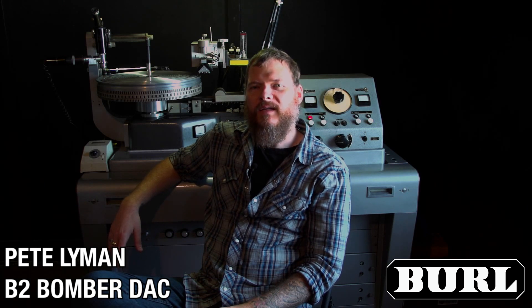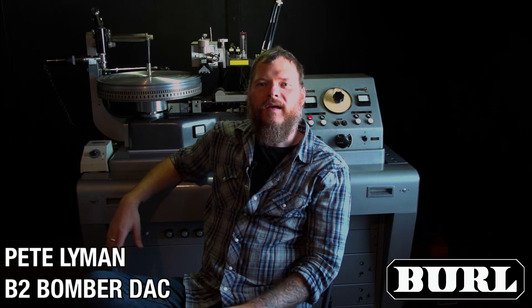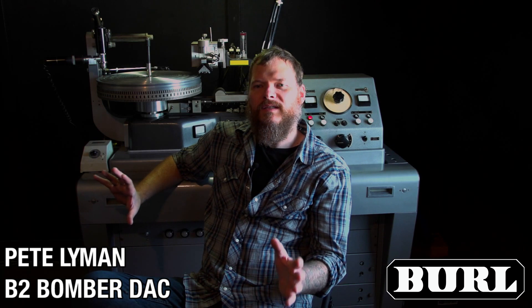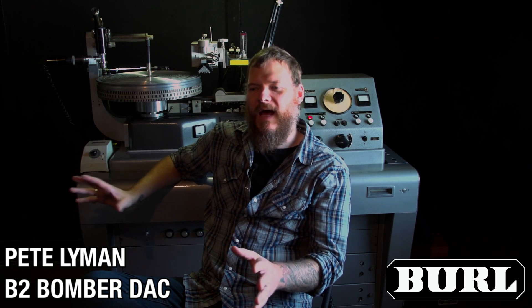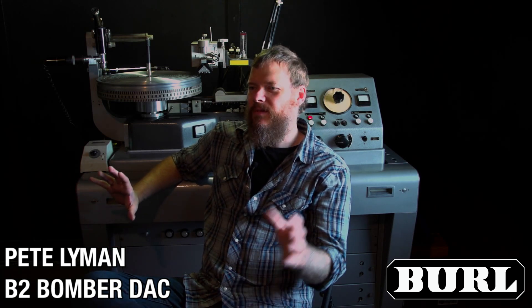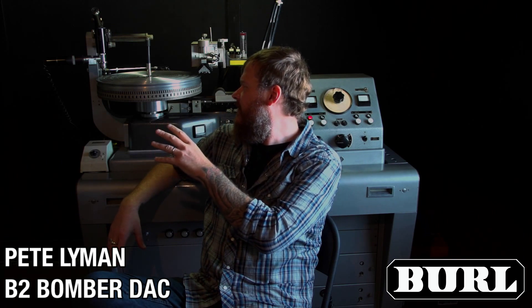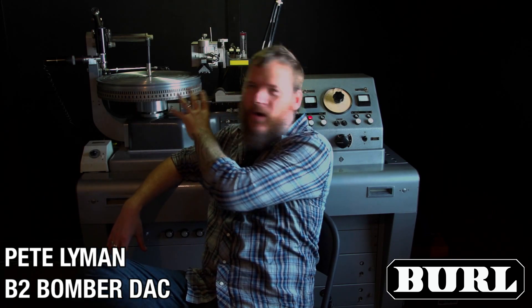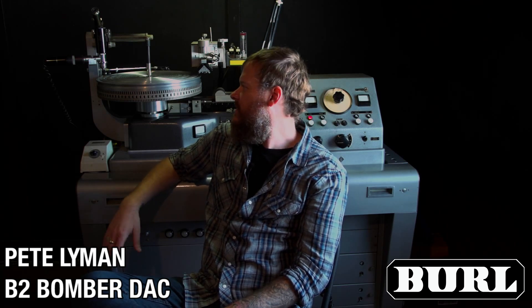We also have a 1978 Scully LS-76. It's a pretty interesting lathe — there were only nine of them made. It's sort of Scully's answer to the VMS 80 that Neumann made, which was the last lathe made, a really advanced lathe. So it's the exact opposite of this lathe — 1956 technology that, surprisingly, Neumann changed very little on the main part of these lathes even up until the late 70s. So it just goes to show you how well they engineered these things. It's a pretty remarkable piece of machinery and still cutting great records.